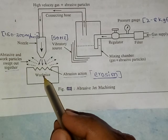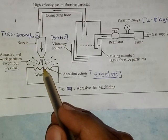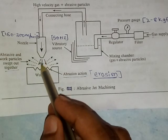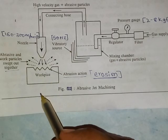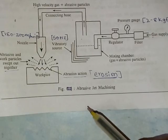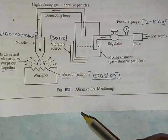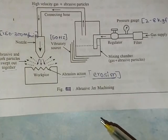The abrasive particles act as cutting materials. Due to the high velocity of abrasive particles towards the work surface, material is removed. The accuracy of abrasive jet machining is more compared to conventional machining processes. The working principle of abrasive jet machining is based on the erosion principle — continuous impingement of the abrasive particles which act as cutting materials. Thank you.